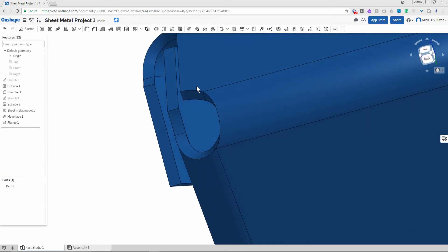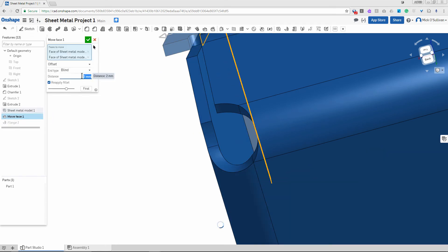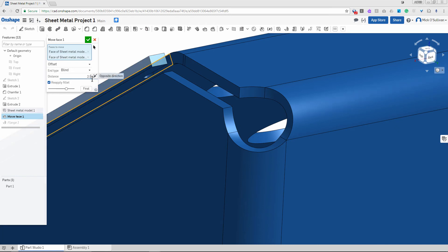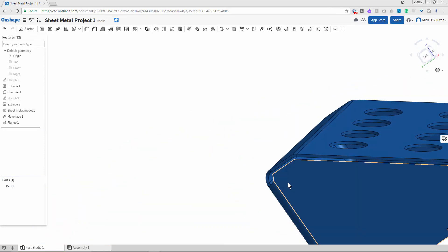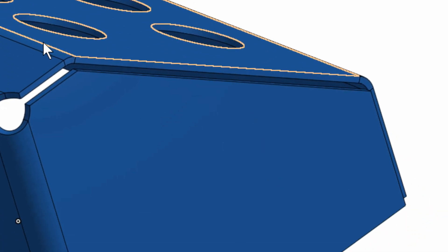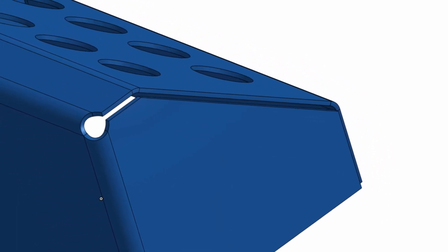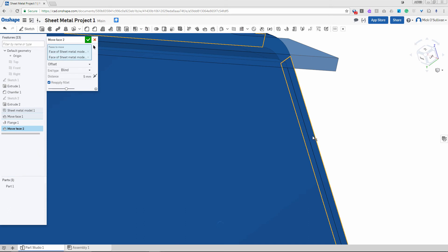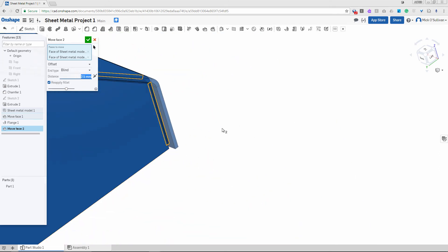We might be able to move it in — let's have a look. Move face, move it back, change it to 2mm. No — I'll keep that at 2.5mm. Let's go through it one more time on the other side. Click move face, select the faces — zoom in: that one and that one. Bring them out 2.5mm. They've come out.